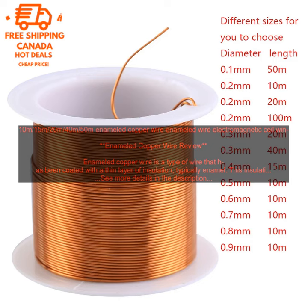Enameled copper wire is a type of wire that has been coated with a thin layer of insulation, typically enamel. This insulation protects the wire from damage and makes it suitable for use in a variety of applications, such as winding electromagnetic coils, manufacturing electromagnets, and connecting electrical components.